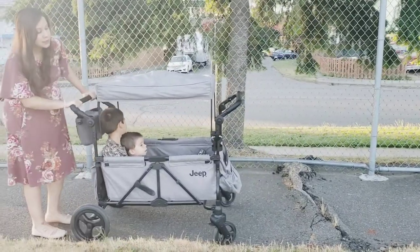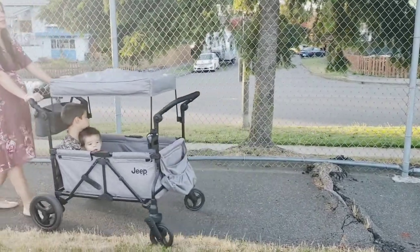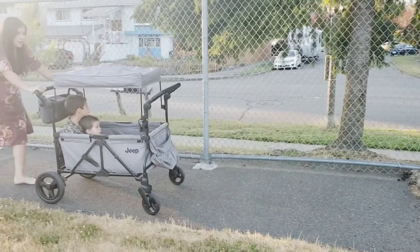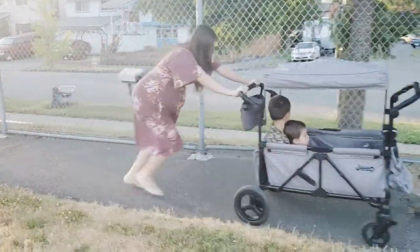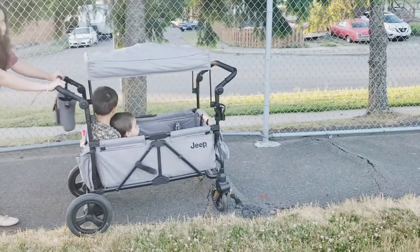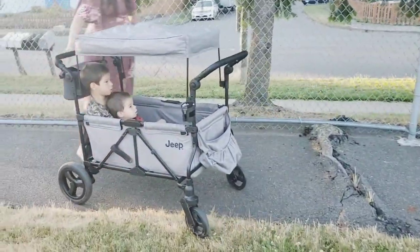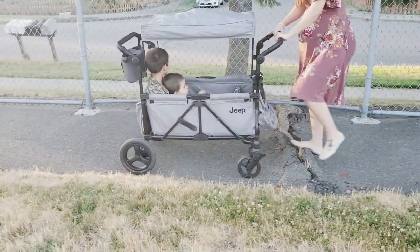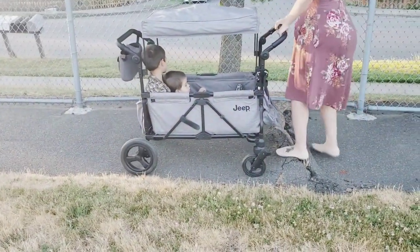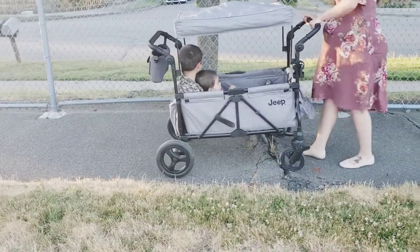That was rough — my kids are champs, I appreciate their patience and their sacrifice for the channel. I'm going to give it another go. Those little tires — they hit that bump and rejected the Jeep and every passenger inside. I ended up having to lift it over every bump we encountered.